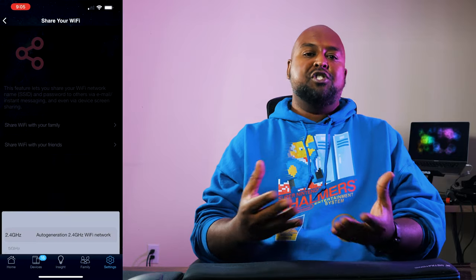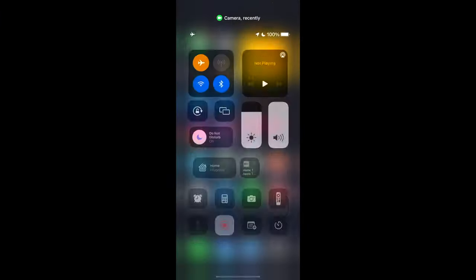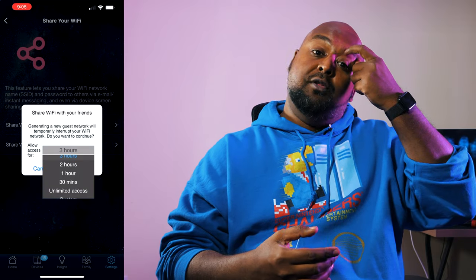Another cool feature: sharing your internet connection. If friends come over, you don't have to fumble for a password. Pull out the phone, tell it to share your connection — it throws up a QR code. Your guests just scan it with their Android or iOS camera and connect immediately. You can even set time limits: give them 48 hours for a weekend stay or just a couple of hours if they're stopping by briefly. A very underrated but very cool feature.